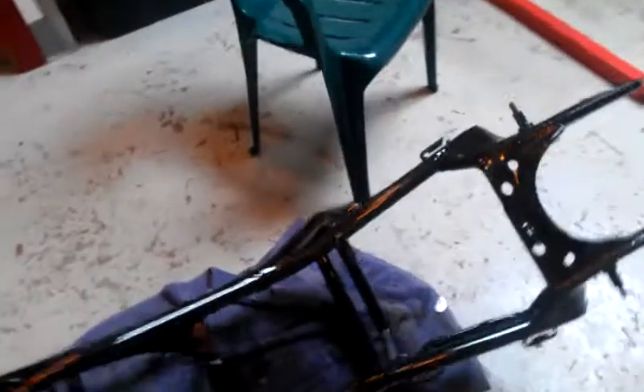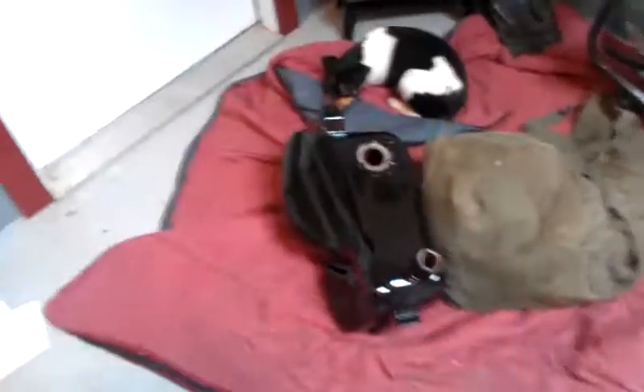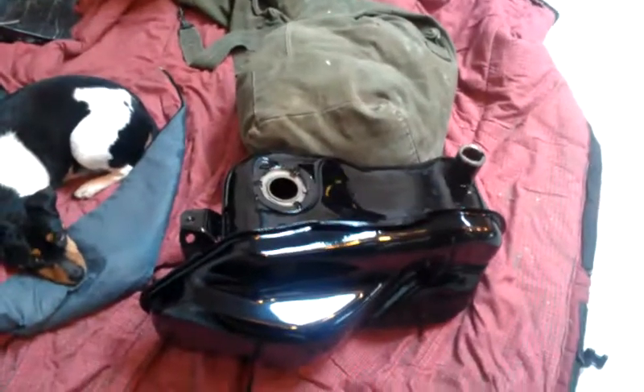I had the gas tank powder coated as well. And there's the shop dog too. The tank came out real nice, as you can see — shiny.